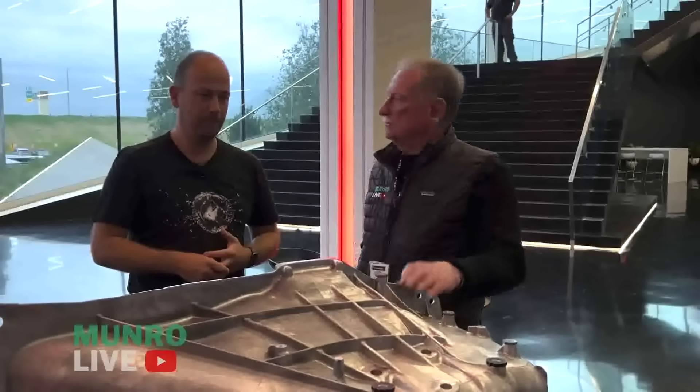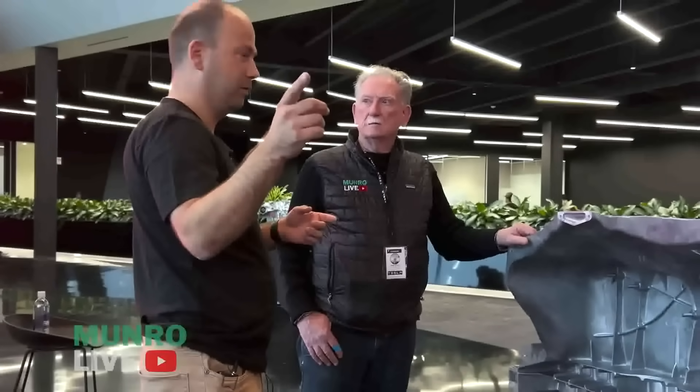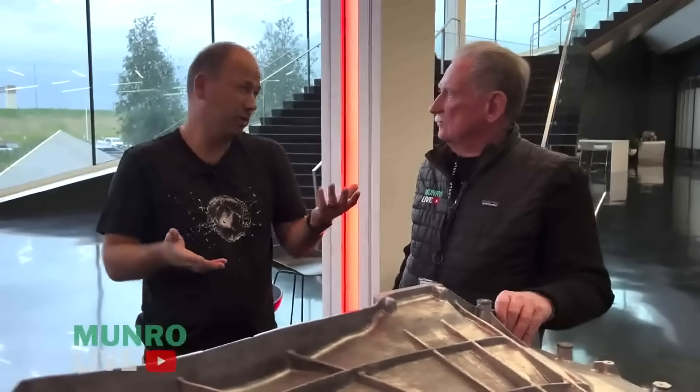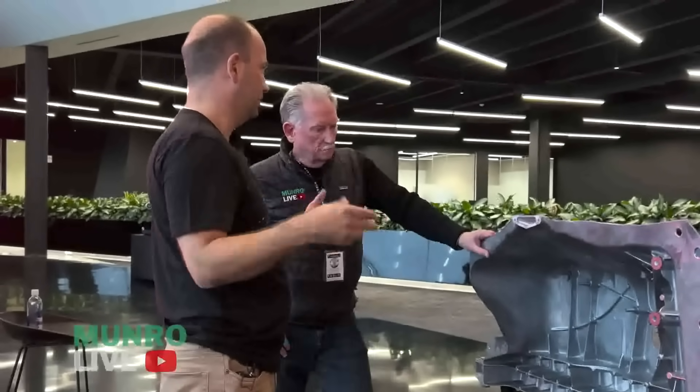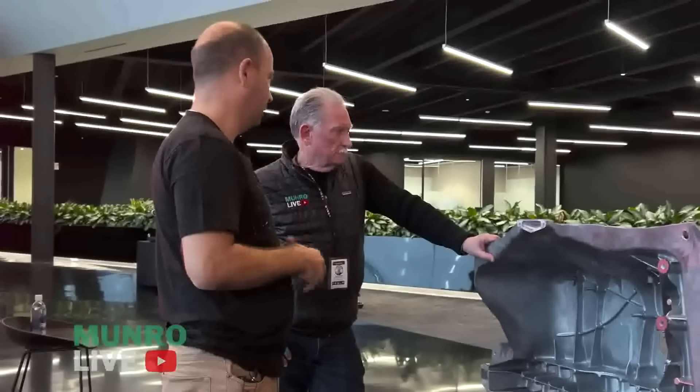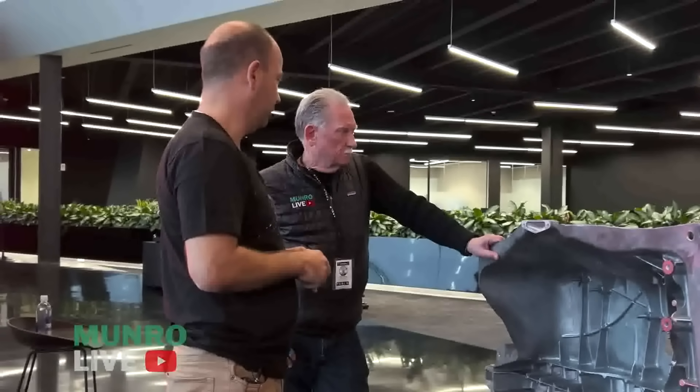How many presses are pushing these out now? We have one for the front and two for the rear, but as I said, we have the Model Y ones — we have four of those. So we could swap the die out. But we only need two: cycle times are down enough to make 5,000. We only need two presses, one for front and one for rear.